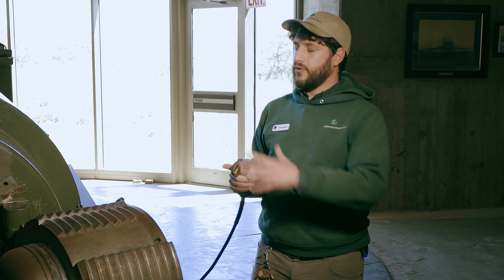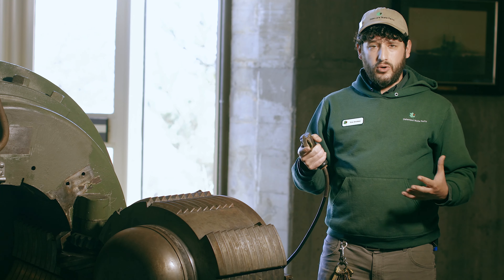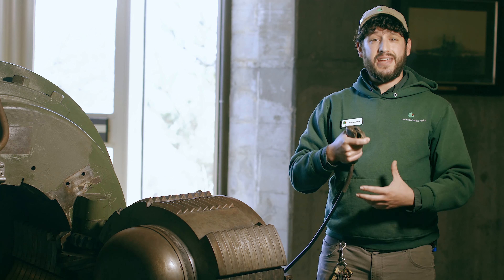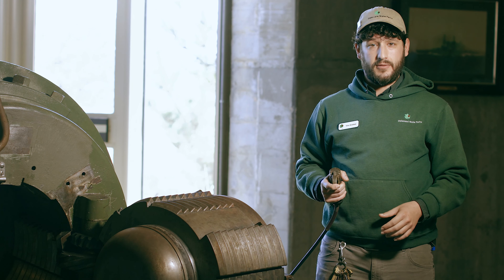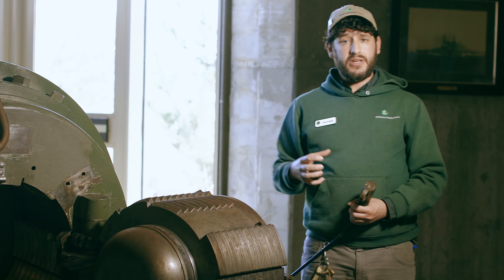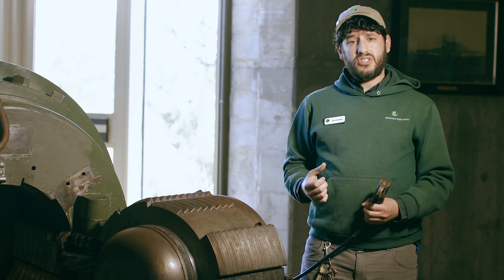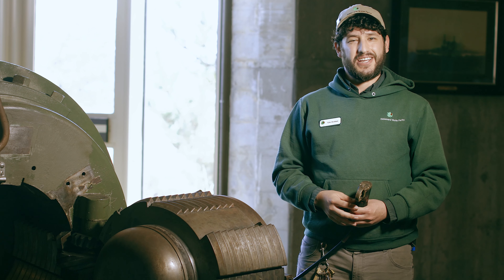All of that noise that you just heard was less than 10% of what this gun actually sounded like when it went off. So take all of that noise, multiply it by 10, and now you have some idea of the power that these guys were dealing with here. We always like to end with a big bang, so I'm going to start wrapping things up. I hope you have a better understanding of 12-inch guns and their purpose here at Fort Miles, and we look forward to seeing you next time. Thanks.